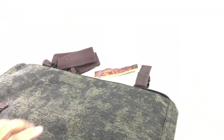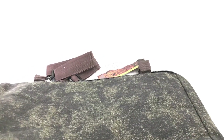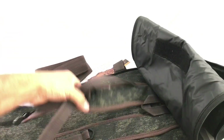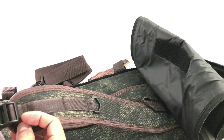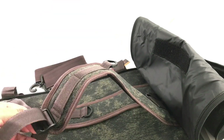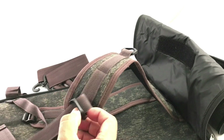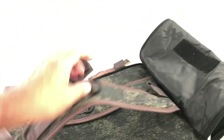Let's go ahead and open this side. This side opens completely all around. You could use it as a backpack also — I like this! I guess you just put this here and then down. It works!